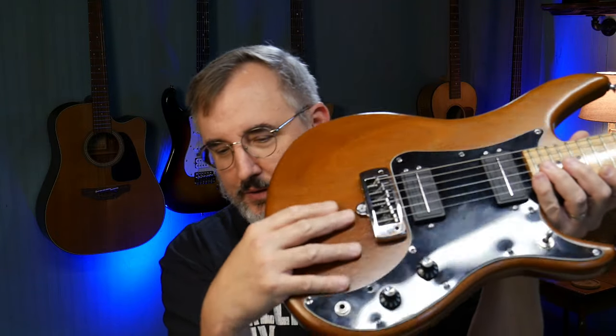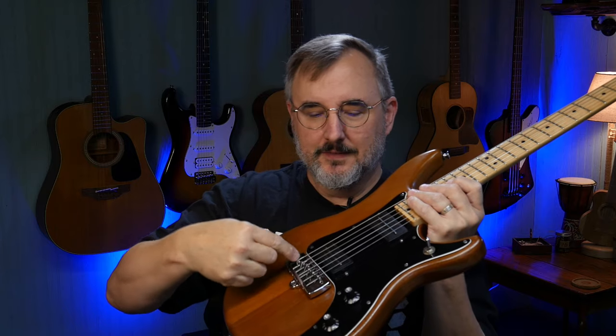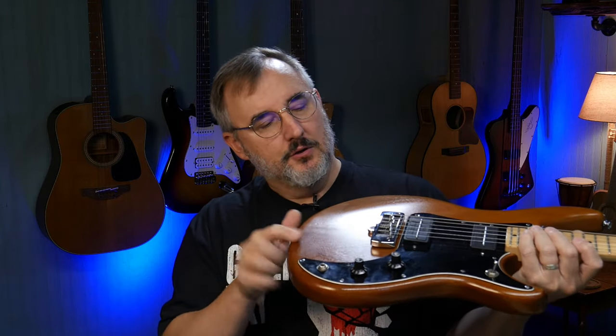It's got this really unusual bridge system where the strings fit down in there and lock — the ball end locks in and then it comes across. It's not a trem, but they did have a trem option. There are set screws that allow you to adjust it, and you can also adjust the intonation.